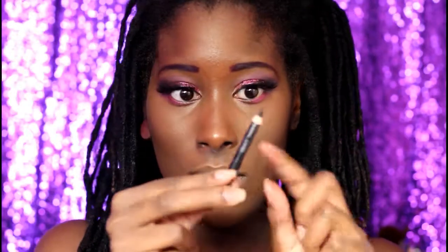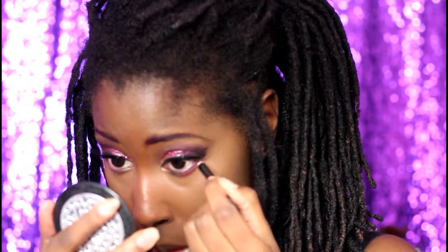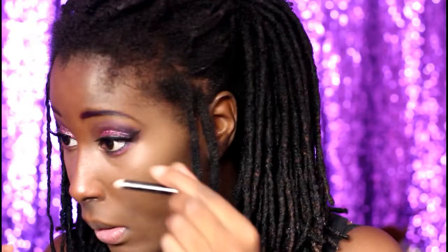To complete the eye look you will need to add eyeliner of your choice. I'm using only black because I'm just simple like that, but you can use white or whatever color you want — and that's the eyes all complete.